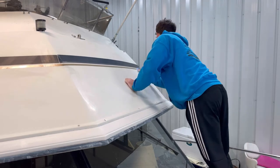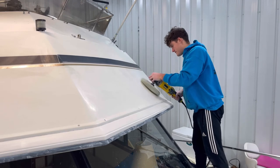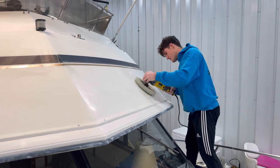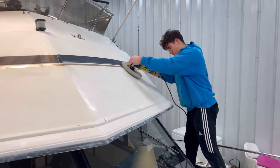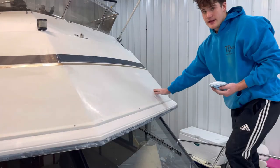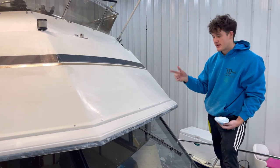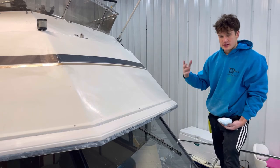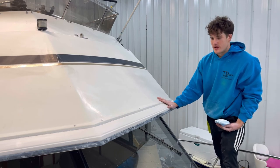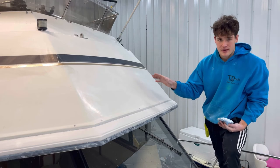When you're ready to start compounding, grab your applicator, put a section of compound on the bow, and grab your buffer at a low speed. Go nice and slow, making sure you're doing multiple passes to get all the compound off. Apply a good amount of pressure because you're trying to get out those scratches created from the wet sanding. Make sure you're running the buffer nice and slow — let it work in. I like to run it around 1,000 to 1,400 RPMs. Just let the pad do the work, move slowly, and let it take out the scratches.